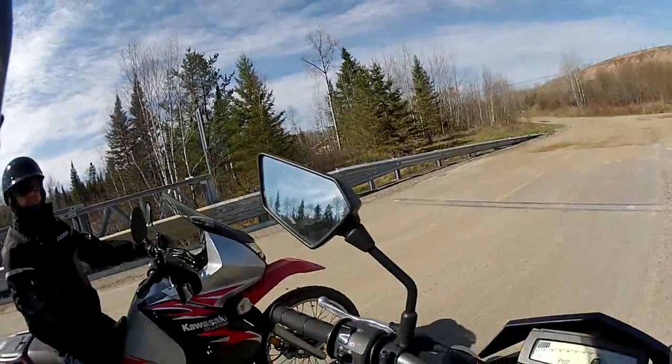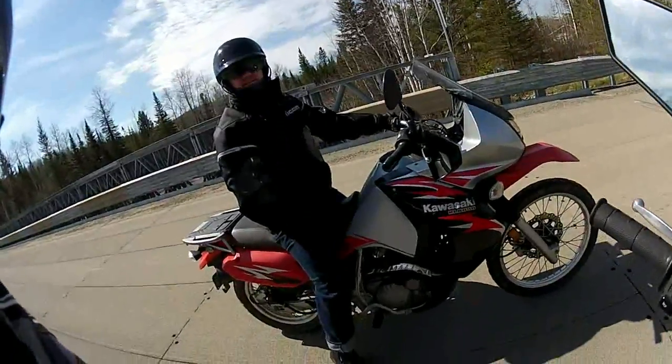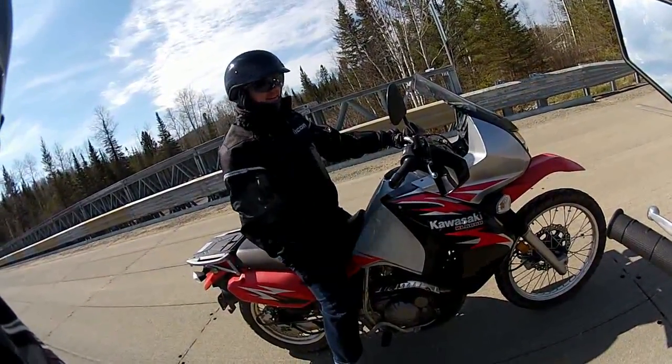So now it changes to gravel - the fun begins.